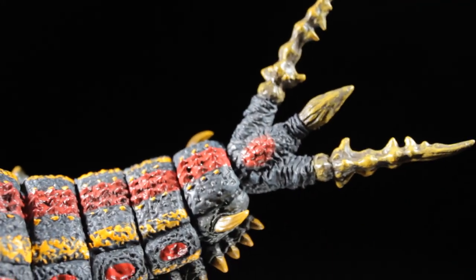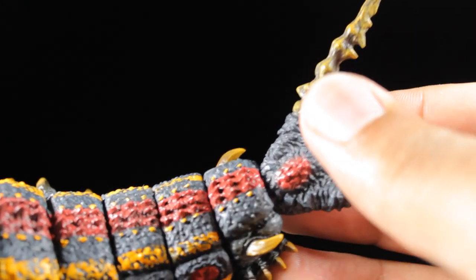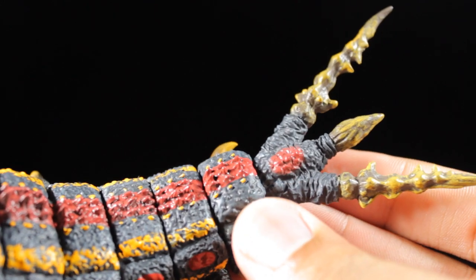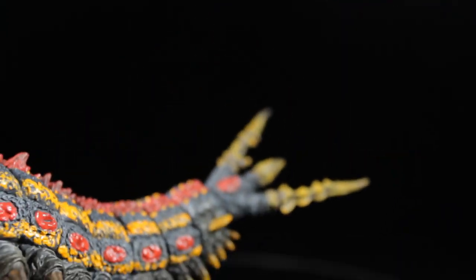I must admit that on my figure, this tail piece likes to pop off — so do be aware of that. But if it comes off, it's on a ball joint, so just push it back in. Not a big deal. Batra has a great range of articulation.